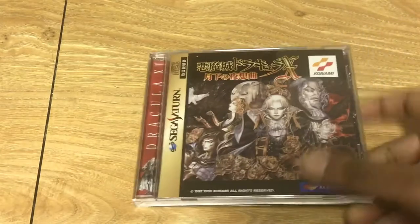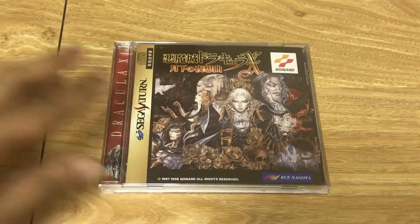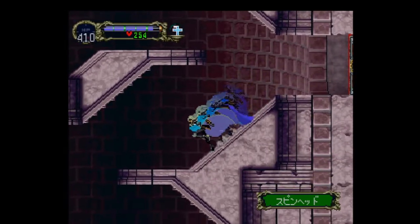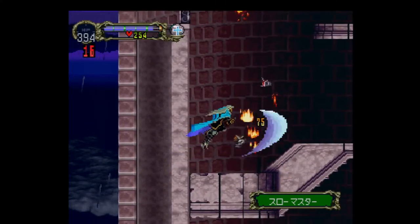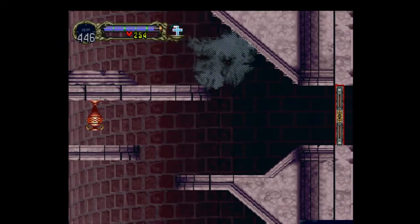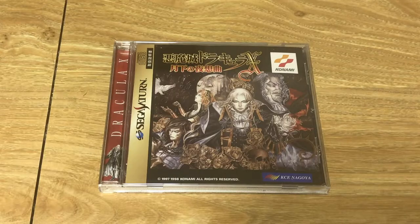Next we have Akumajo Dracula X: Nocturne in the Moonlight — or as we know it, Castlevania: Symphony of the Night. Many people don't even know this came out on Saturn, and it did have a lot of potential because the Saturn is such a 2D powerhouse and this is one of the best 2D games ever. Unfortunately, it does have some minor issues — for example, it has more slowdown than the PlayStation version, and some visual effects aren't as impressive. When you turn into mist, the Saturn's transparency issues result in a jumbled assortment of dots rather than a smooth transparent image.